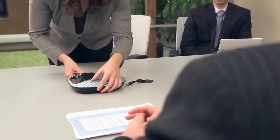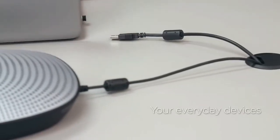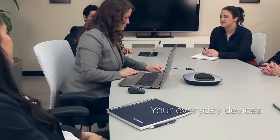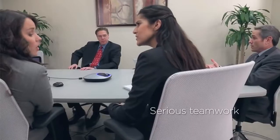It's the amazingly affordable simple way to turn any room into collaboration central. There's nothing new to learn. Just connect your PC or Mac, launch your favorite video conferencing app, and you're ready for some serious teamwork.